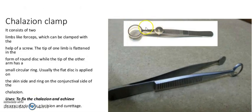It is a chalazion clamp. It consists of two limbs like forceps which can be clamped with the help of a screw. The tip of one limb is flattened in the form of a round disc, while the tip of the other arm has a small circular ring. The disc is applied on the skin side and the ring on the conjunctival side of the eyelid, to fix the eyelid and achieve hemostasis during incision and curettage.